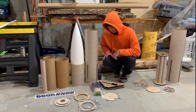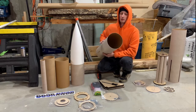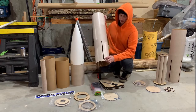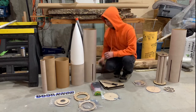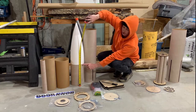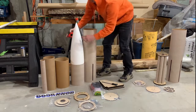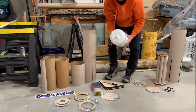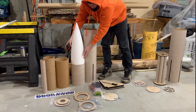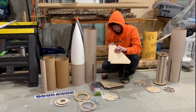We'll start with the airframe. It is Loc's seven-and-a-half inch diameter cardboard tube. It comes with fin slots already laser cut, which is pretty sweet. The main section is 30 inches tall, and it also comes with a 12-inch tall section. The nose cone is about 22 inches outside of the airframe, with a shoulder that's probably four and a half to five inches.